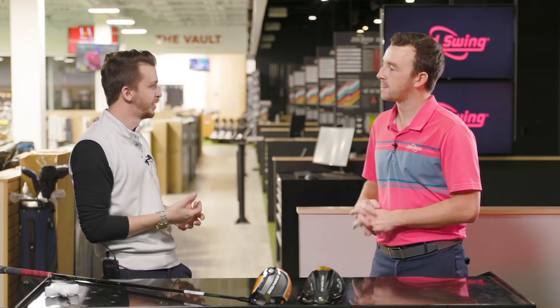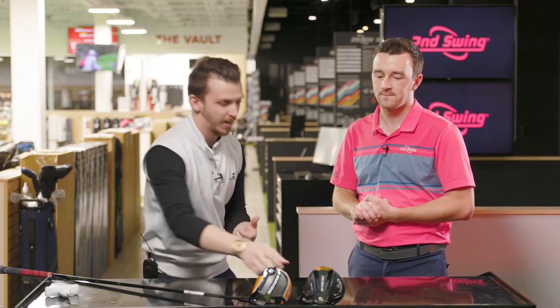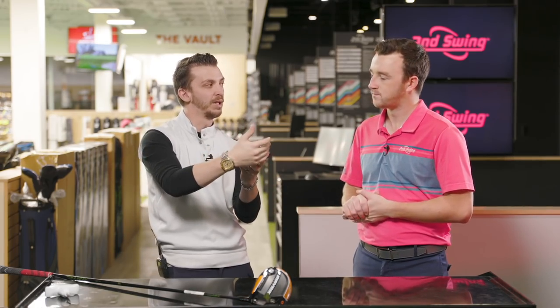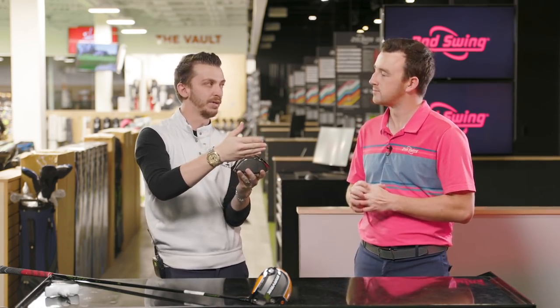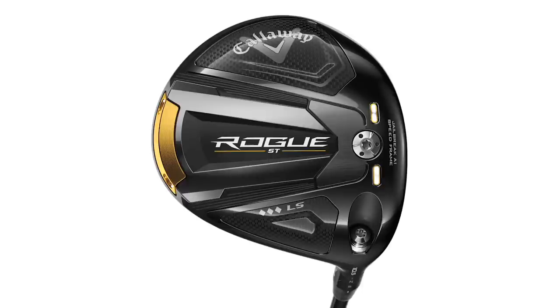The Triple Diamond - the forgiveness level drops out of it. You can see just by looking at the head, there's a camber to it. You have less heel and toe relief; all the weight is slammed closer to the face. So if we miss, there's less forgiveness. But if we hit it center - sayonara. It's great there. So it's a player's shape.